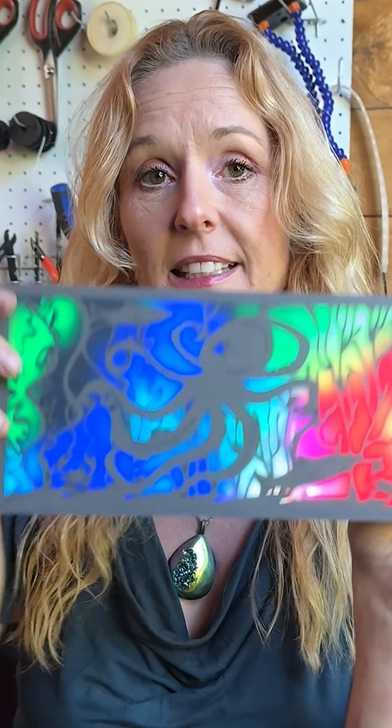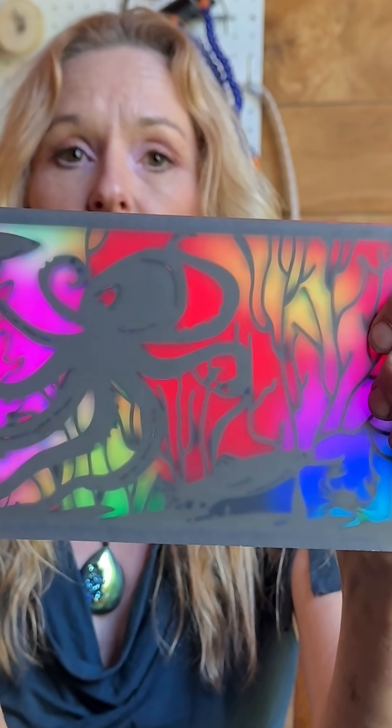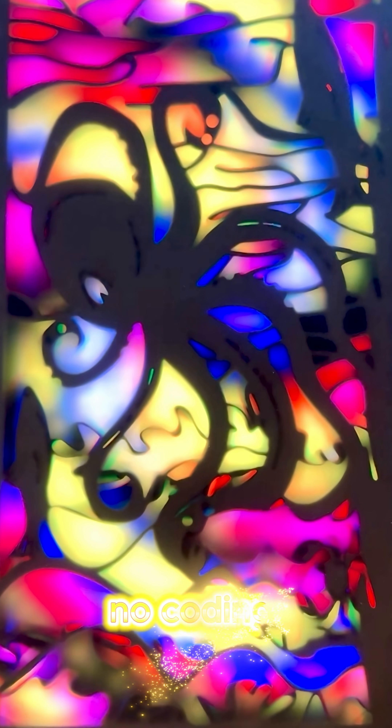It has a laser-cut layer of an octopus on the front, and I'm running WLED, which is an easy, free, open source program that allows you to have a whole bunch of different animations and button control with no coding at all.